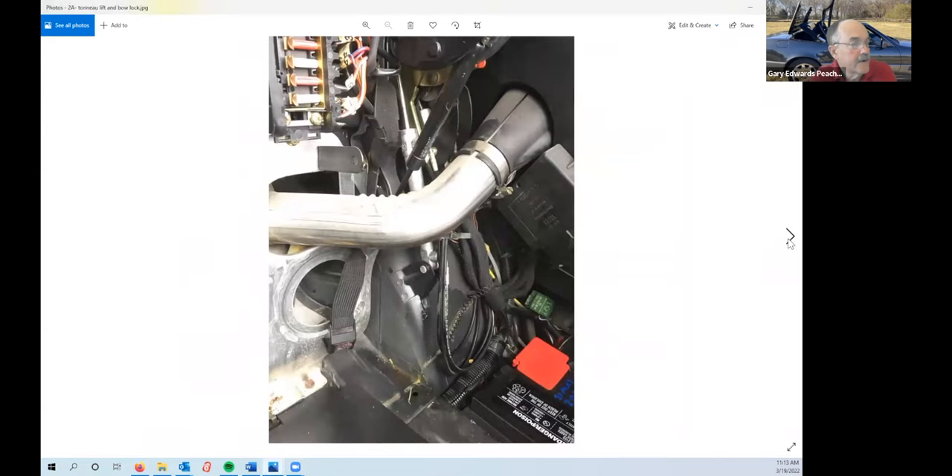This is looking at the right front of the trunk with the cover removed. The first one here is the tonneau lift cylinder, and the second one back here is the bow lock cylinder. The presence of the fuel filler makes this a little more challenging. The tonneau lift cylinder is easy to get out; the bow lock can be a little more challenging on the right side. If you notice the little red tab here, this shows it's a 94 or earlier car — that tab sticks out a little farther and makes it a little more challenging to get that one out.